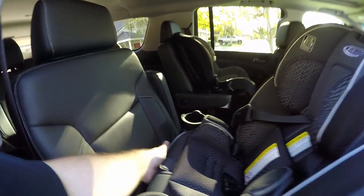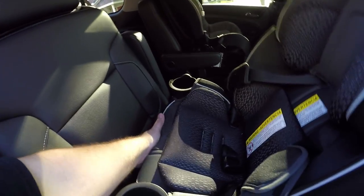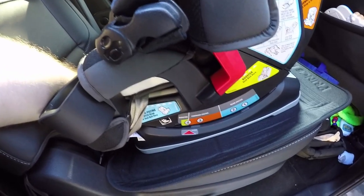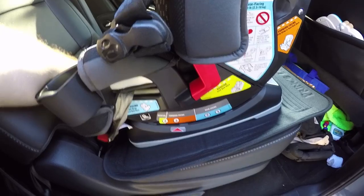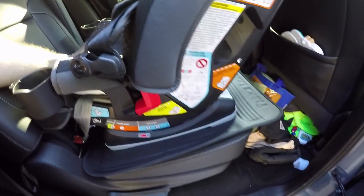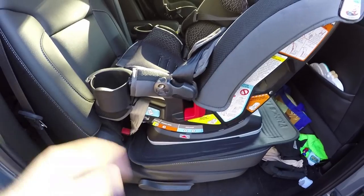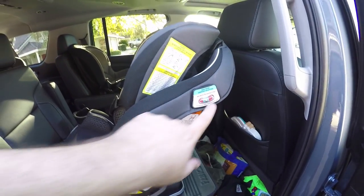They make this completely dummy-proof. When I installed this, I was the dummy and didn't realize there's a latch right down in here that allows the seat to position. You have booster seat position, forward-facing position, and rear-facing position — one and two settings — and it quickly snaps in, really easy to do.